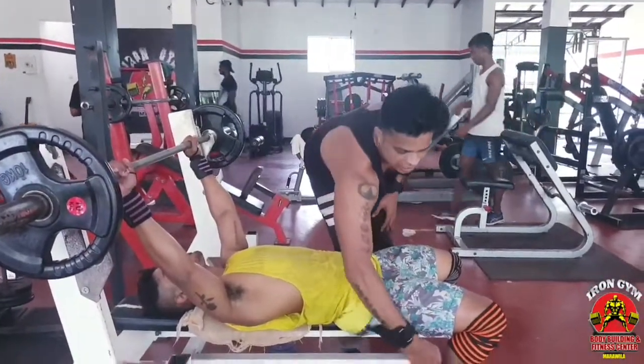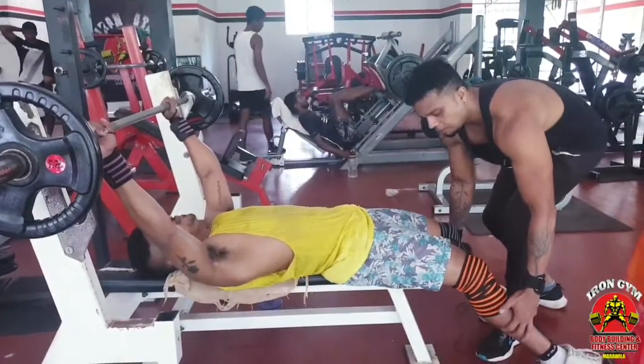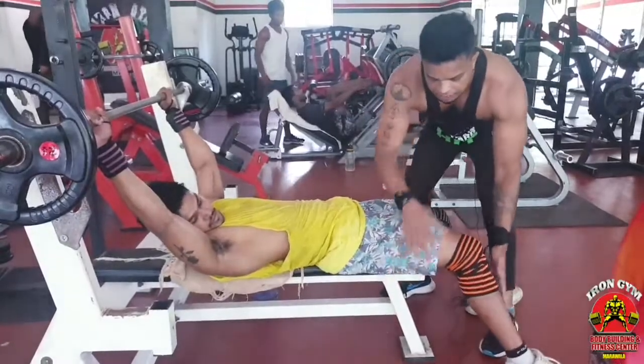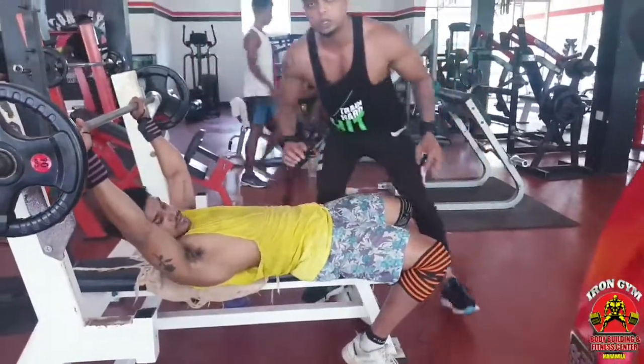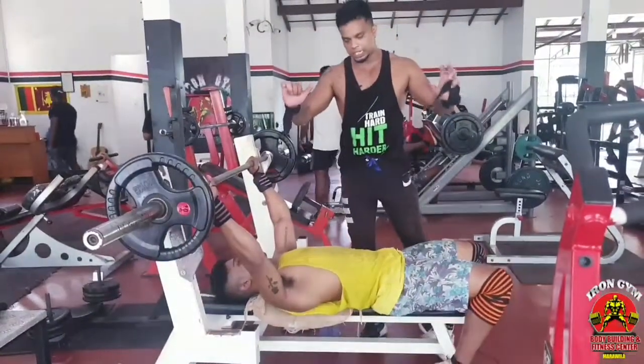This means the feet are flat on the floor. We are going to support each other, balance each other, and enjoy each other.